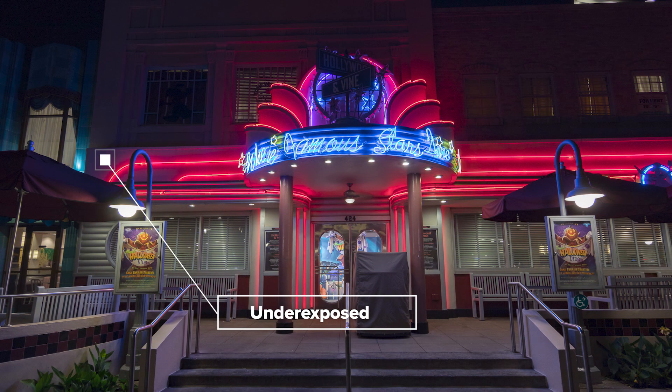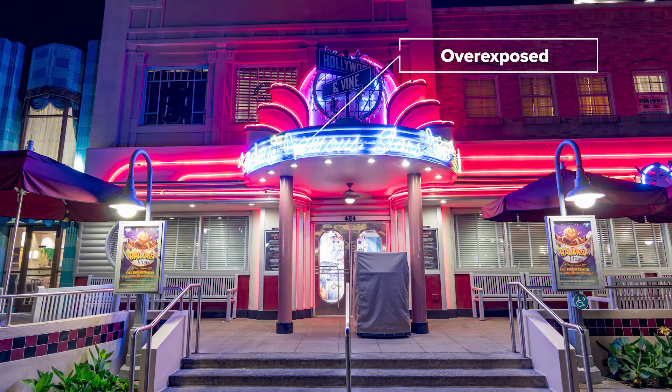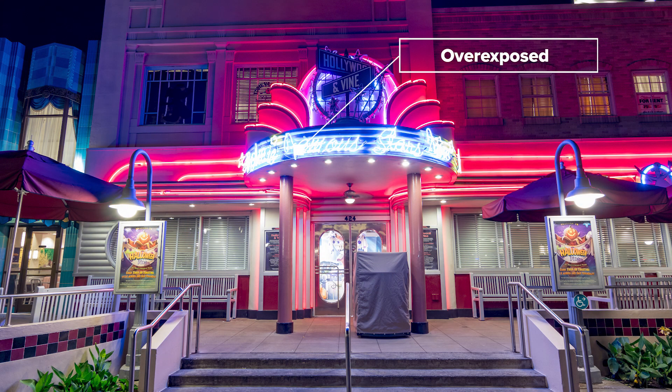If you've tried shooting where you have neon signs in the streets of Hollywood Studios, you know that's pretty tricky — because sometimes if you try to expose for the words of the sign, it'll come out fine but the building will be underexposed. Or if you try to expose for the building, your sign will be overexposed, which is really white and weird. This is what we're going to talk about today, which is called bracketing.